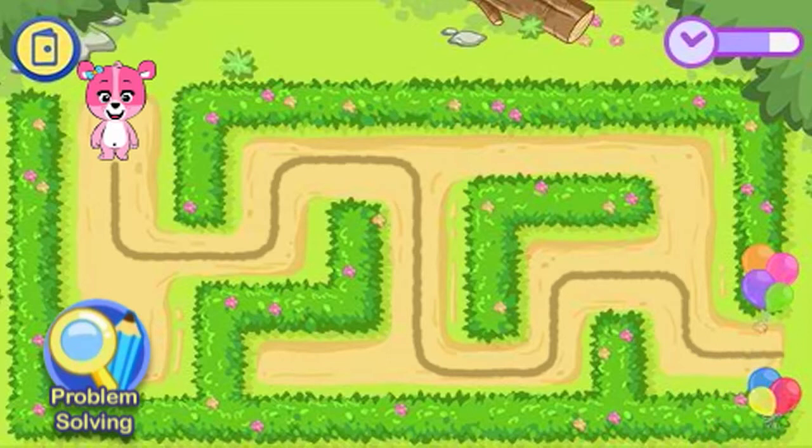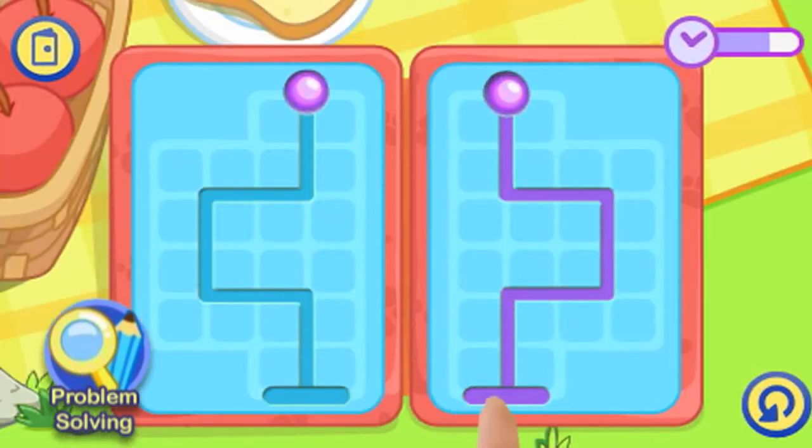You can also play fun problem-solving games with Cody and Cora, like Maze Craze and Mirror Paths.